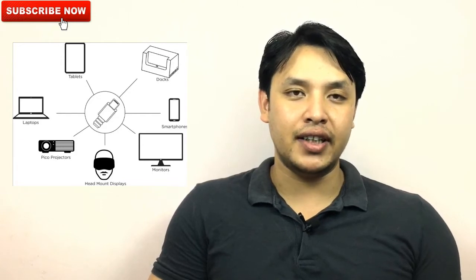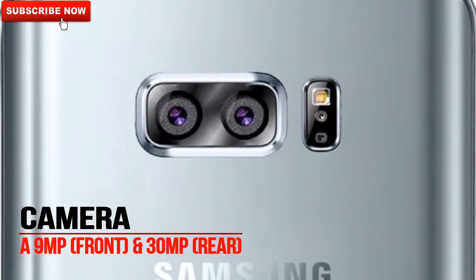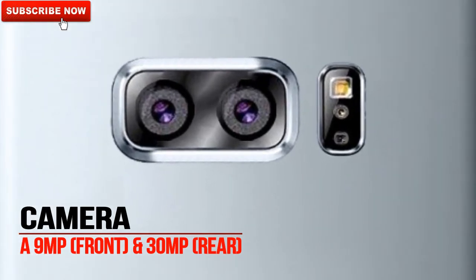Talking about the camera, as per the rumors it will have a 9-megapixel front-facing camera and a 30-megapixel rear-facing camera.